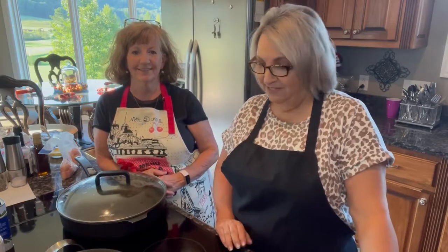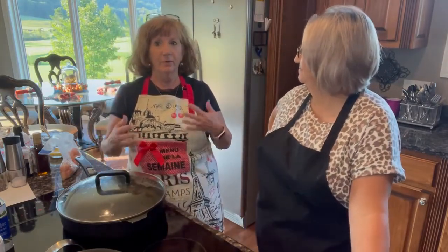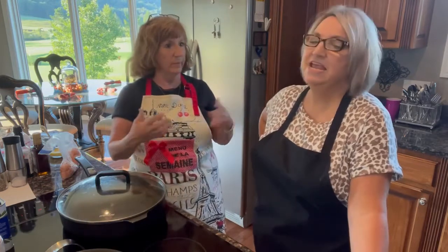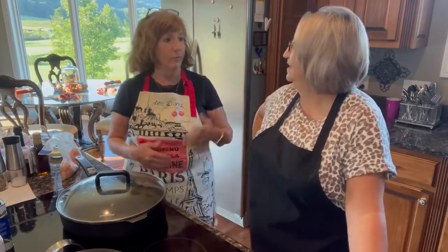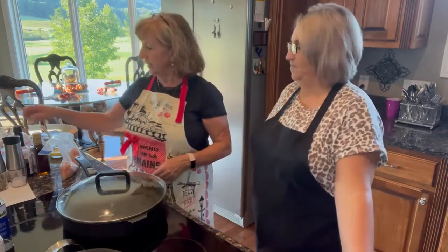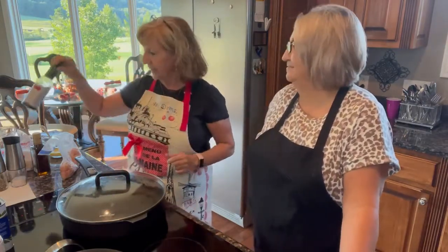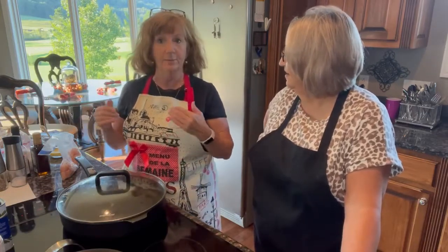Hey everybody, welcome to Cooking with Mo and Deb! Tonight Deb is going to make something really good that we like to have from time to time. Sometimes we like to go to Ichabon or those type of Japanese restaurants — I love to go eat there, but I can only eat it once in a while because of all the sodium. It's the soy sauce that makes it so good, but sometimes I'll make some fried rice at home. So we're making some chicken fried rice!